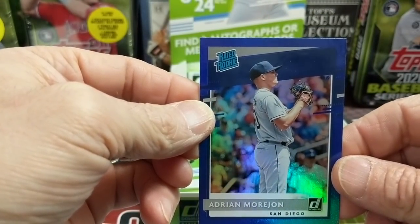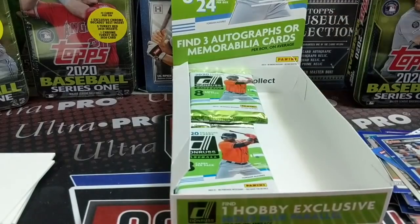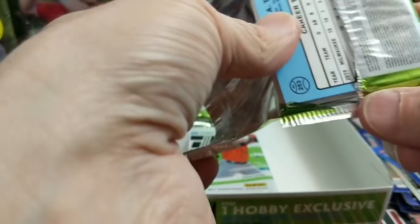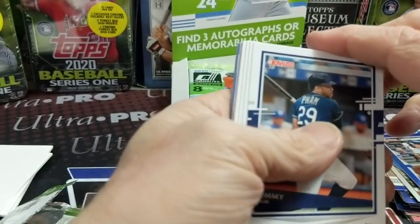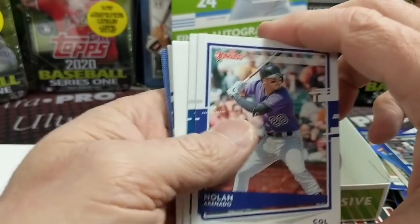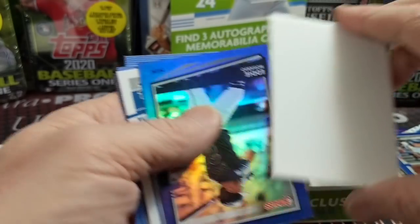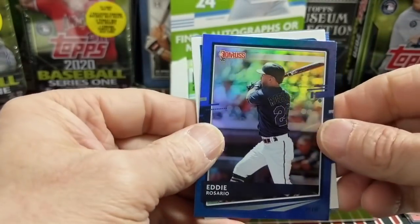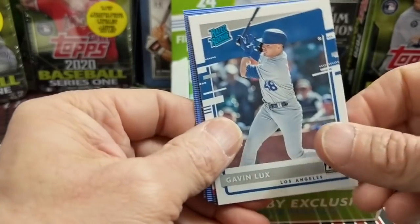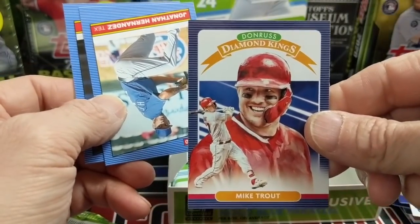Back to back — wow. Don't know a thing about him, Morejon. So there's your three hits. Nothing crazy, but we weren't expecting anything crazy. We're doing this mainly because we want to show our viewers what is expected out of a box of Donruss in case you're looking to pick one up. He pitched five games last year, looks like a reliever possibly, and had a 10.13 ERA in those five games.